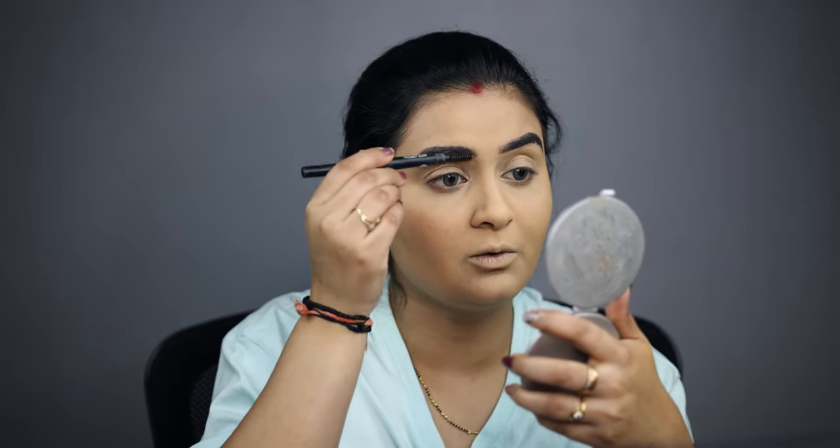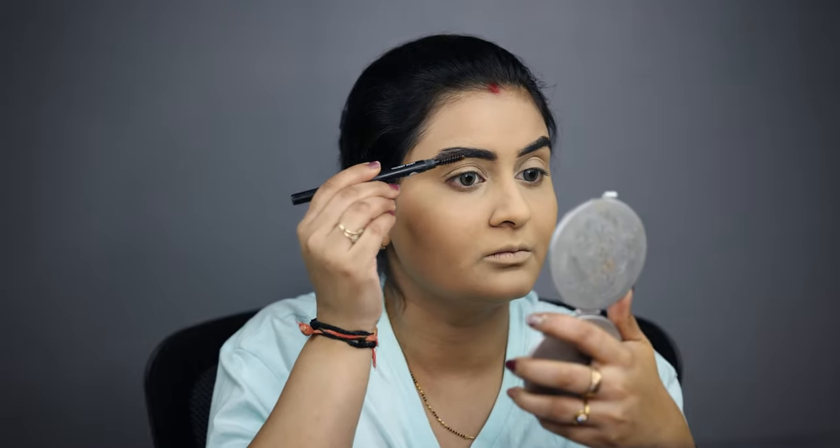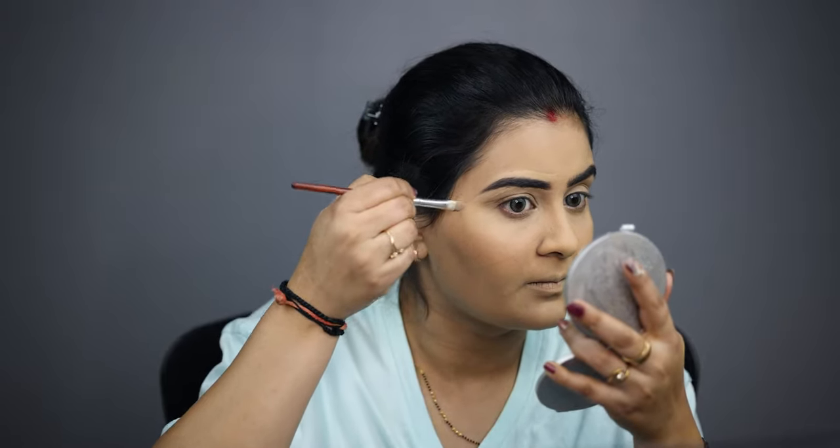I will blend with concealer and an eyeliner brush to apply the concealer precisely. Now I am also filling in the eyebrows. I have filled the gaps and combed through with a spoolie. I've given my eyebrows a little shape.